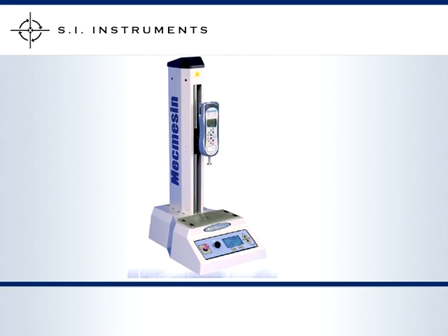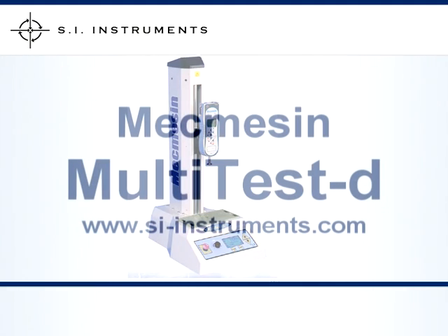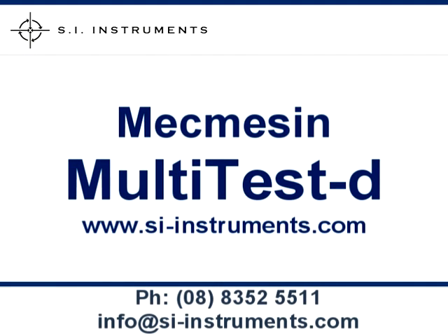We have selected the download centre of our website for a complete sales brochure and manual.